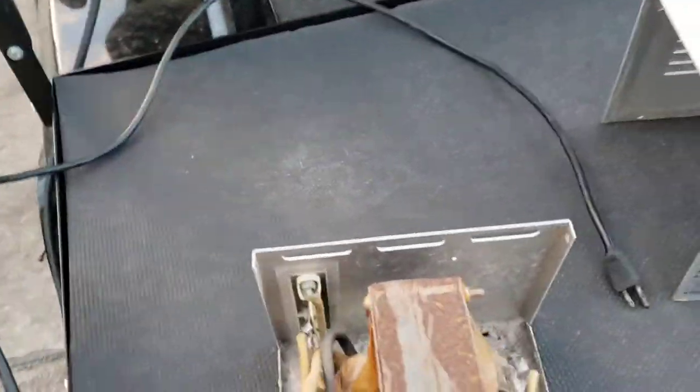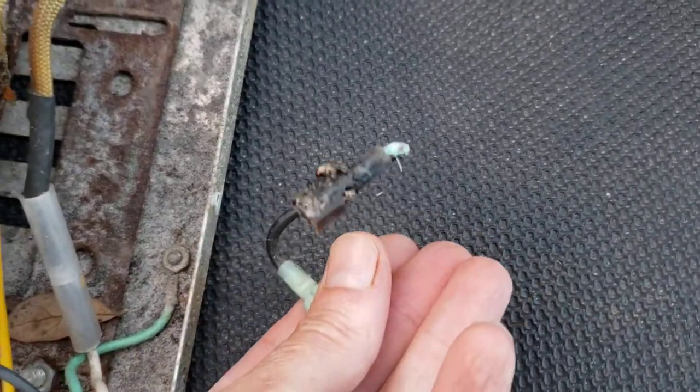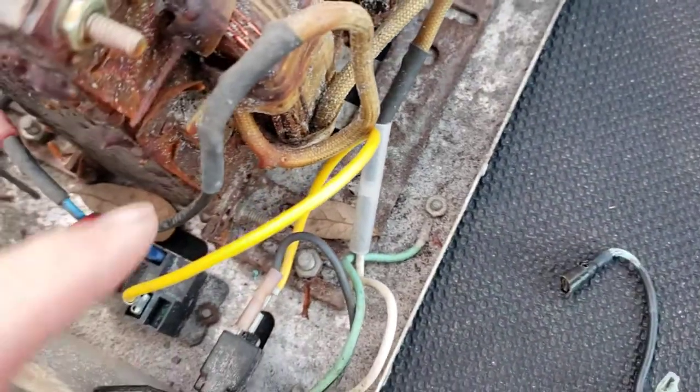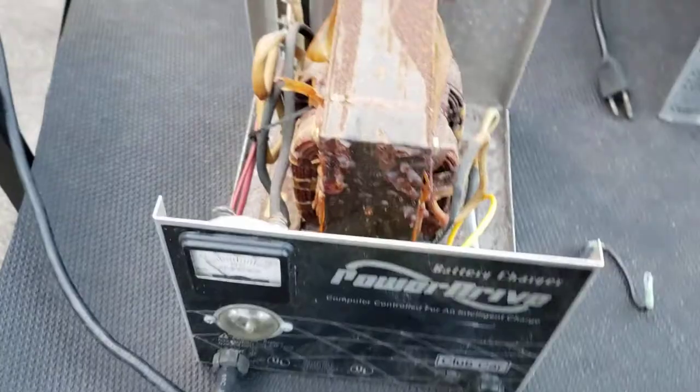I didn't even use any test tools. As soon as I took the cover off and got to looking, I found this burnt wire. I thought, well, that's most likely the problem. I already had a jump wire in my toolbox left over from another project, so I put that on here.